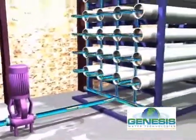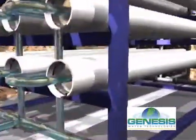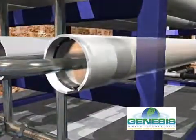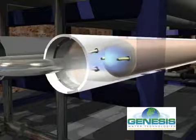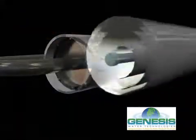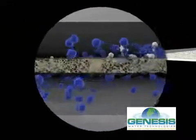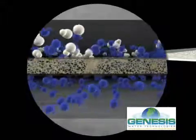The water is then pumped into reverse osmosis membrane vessels at high pressure from 600 to 800 psi. Inside the reverse osmosis vessels, the well water flows through a specialized spiral wound membrane. This membrane acts like a filter that separates the majority of salt ions from filtering through.